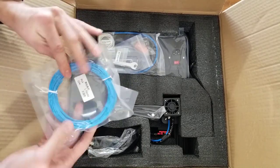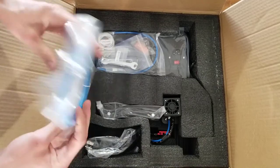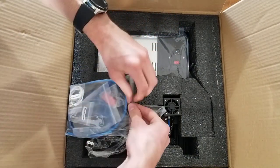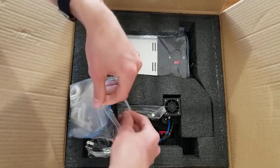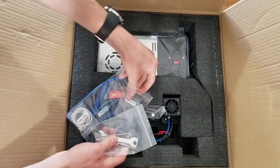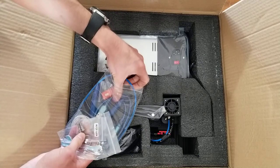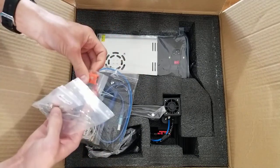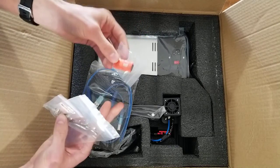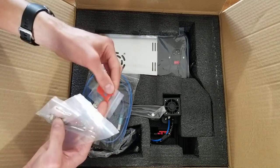Nice bright blue color PLA filament — they just give you a tiny bit of filament just for testing purposes. Here's some tools, and it looks like a bunch of stuff is different colors from the first one I got. You'll need these to assemble it — I think there are three or four screws you have to put together.